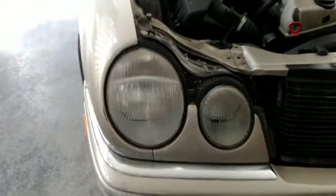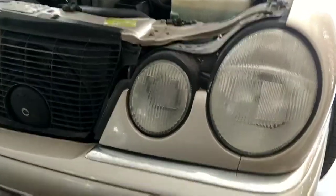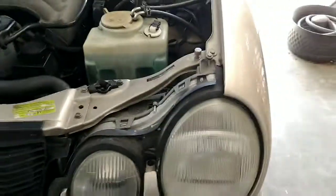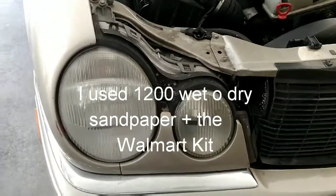Hi, this is a video on how to keep your headlights clear. These were probably about as yellow as that container there when I started. I used the Walmart little three-dollar kit to clean them up, and what's different here — the reason I'm making this video — was that the first time I did it I got like maybe a month out of it.